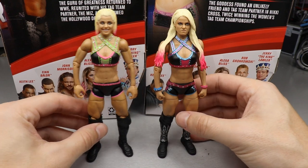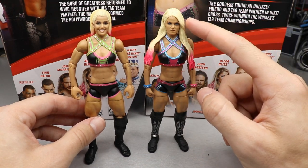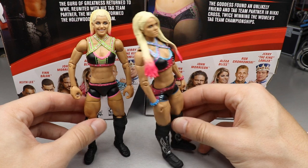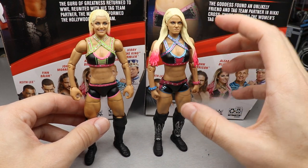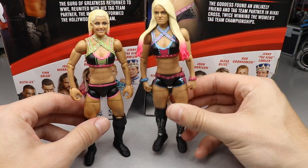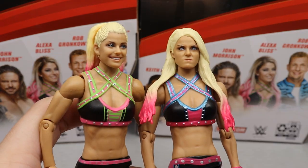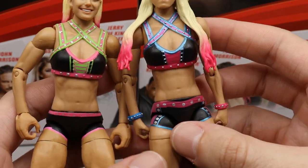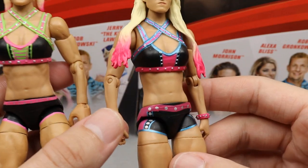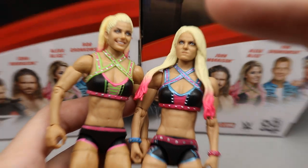For Alexa Bliss comparisons: Elite 82 on the left, Elite 53 with a head swap on the right — that Fan Central head sculpt is still my standalone favorite Alexa Bliss. The Elite 82 has a smiling head sculpt while the comparison has the pissed-off sculpt, and I like Alexa better as a heel. The comparison figure also has more detail on the trunks, wrist gauntlets, and kick pads. The Elite 82 is not bad at all, but the older custom is still better overall.